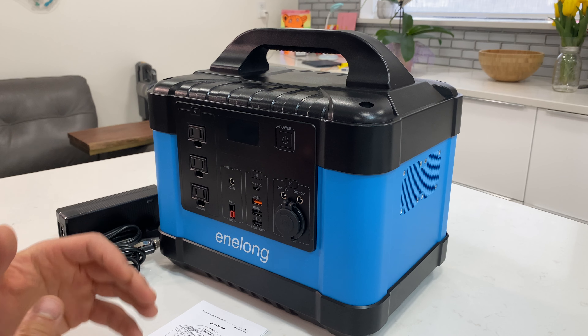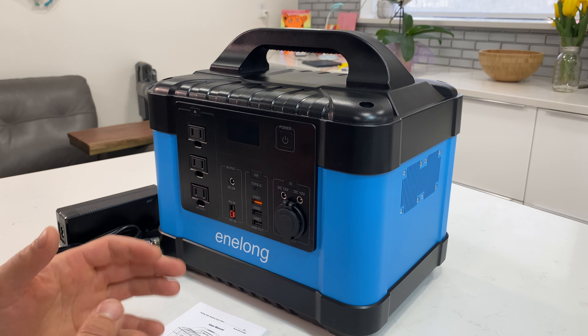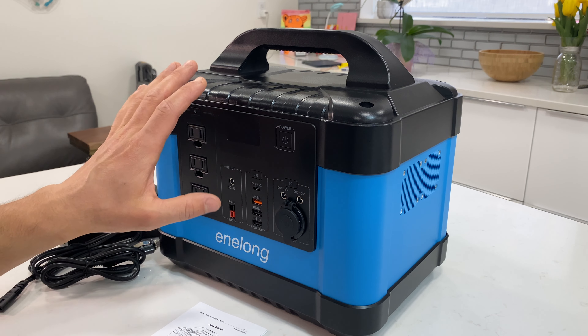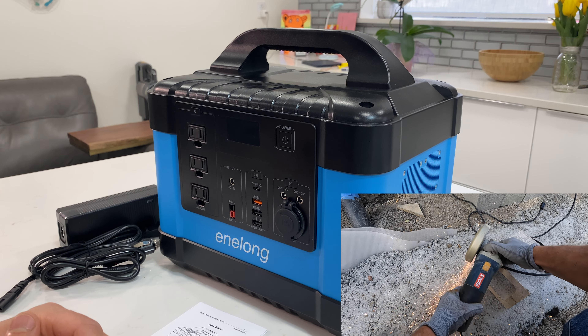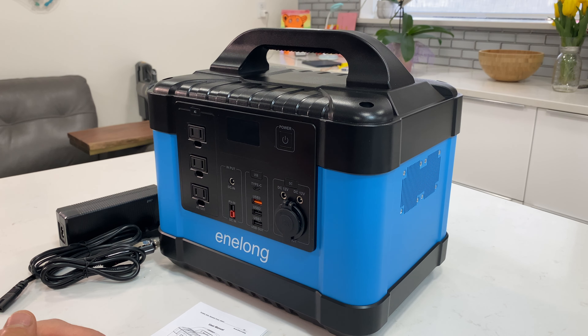This video is going to be divided into multiple parts. In the first part we'll review the specifications for this product — the battery capacity, how many watts we can push from this device, and what kind of solar panels we can connect. In the next part we'll try to run multiple different electrical devices from this unit and see what it's capable of.